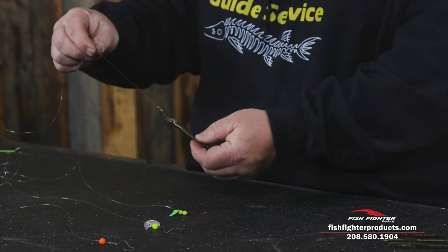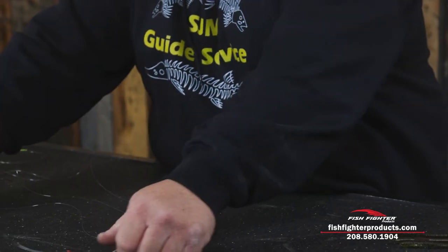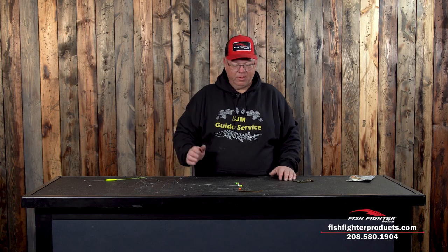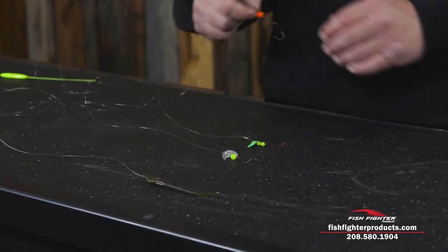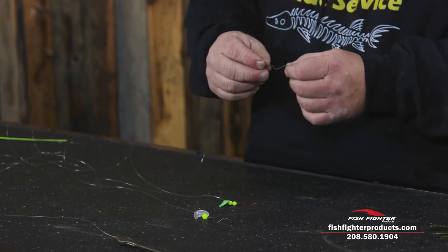Once you get it on there it just makes the worm spin and the walleyes just really can't resist it. Basically you don't need anything else other than just a plain hook and a crawler and you can catch all the fish you want. Sometimes they might want a hook with just a bead on it — sometimes that's really enticing.